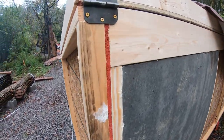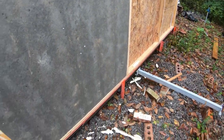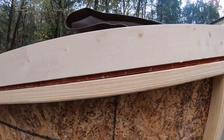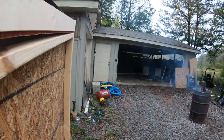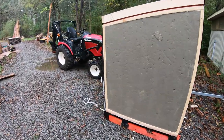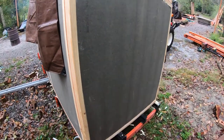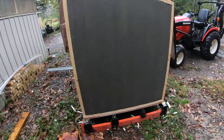I test fit a piece of the insulation and it seemed to go pretty easily. Thankfully the rain was supposed to stop at ten o'clock in the morning but here it is almost three and it's still raining. At least I got this stuff put on — making a little progress.